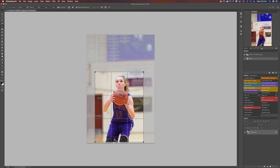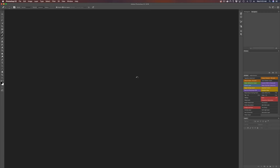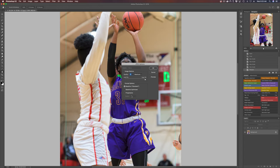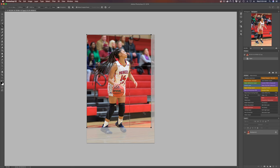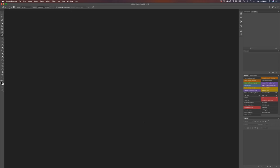Along with watching actual game footage, I would highly suggest watching videos on the rules of the sport — learn how it's played. That way, when you're shooting and you see something, you know if it's going to be an important part of the game or not. If you're doing this at a journalistic level, working for a media outlet where you have to write captions, it's going to be very helpful if you actually know the rules. If there's a penalty or something like that, you can put that in the caption.